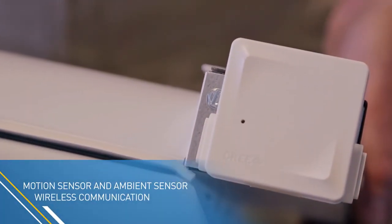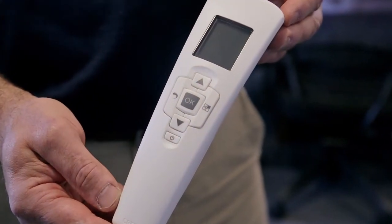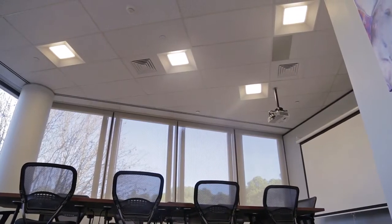Integrated sensors and robust wireless communication included in every luminaire, combined with revolutionary one-button setup, enables automated setup with little to no installer intervention — with no extra wires or interfaces. Cree SmartCast Technology-enabled products reduce installation time and complexity.